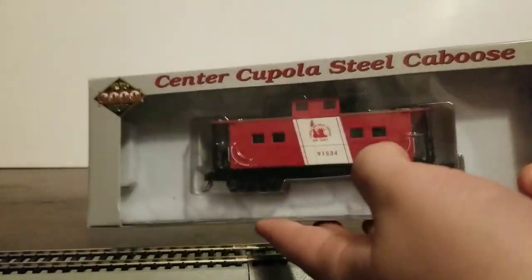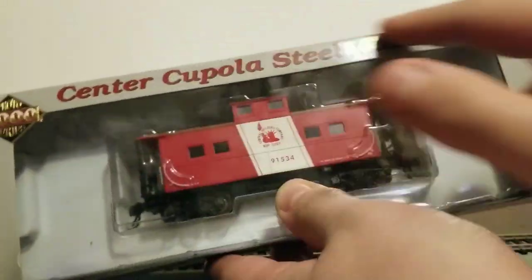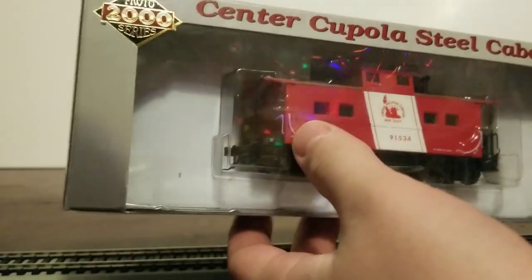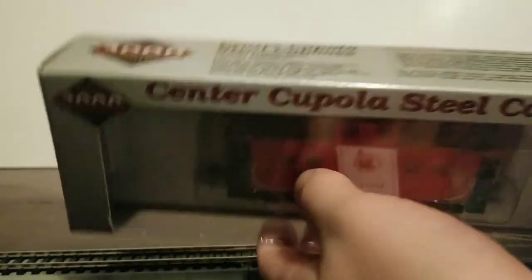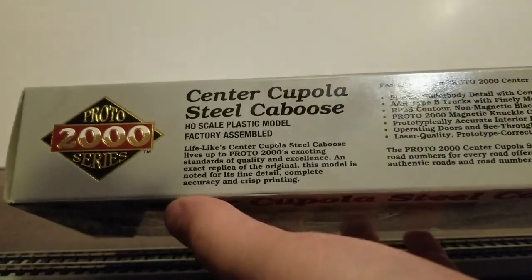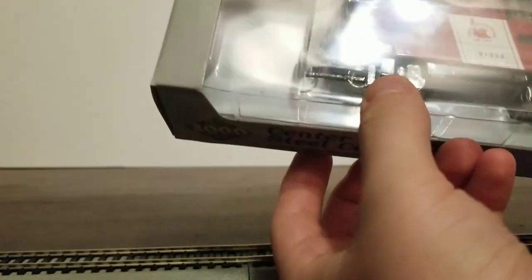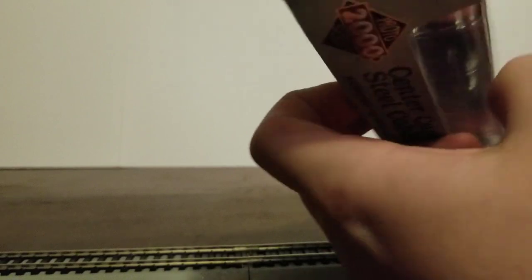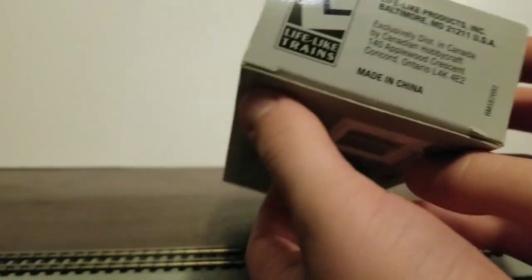First thing off the front, you've got the clear window and you can see the Northeast Steel Caboose inside. It's labeled as Northeastern Steel. It's plastic, factory assembled, with lots of detail. It goes on and brags about how it's a perfect replication. It's Lifelike, which basically doesn't exist anymore.